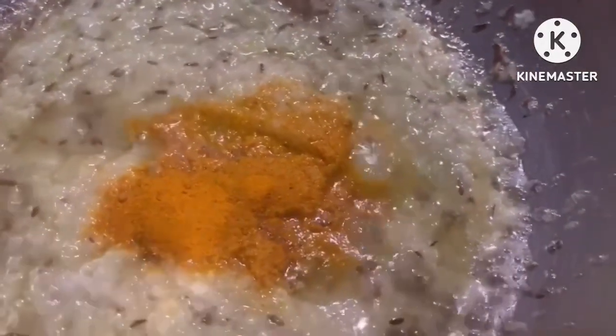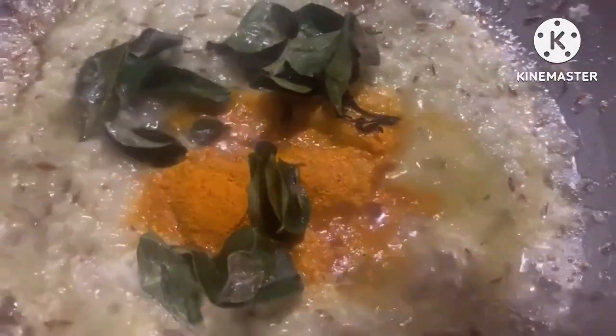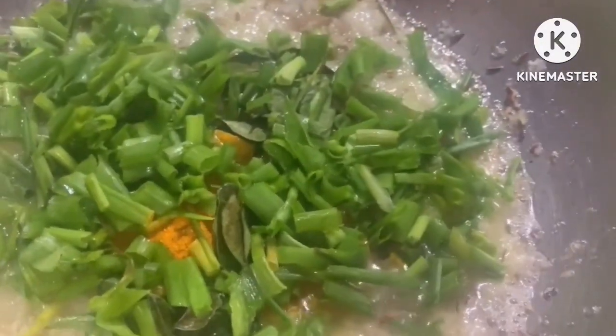We add raw garam masala, a bit of garlic, and in winter there are many spring onions, menthi, and pudina available to use.